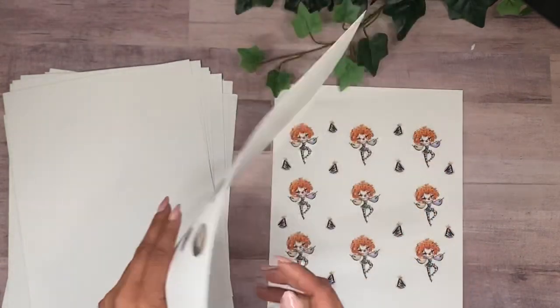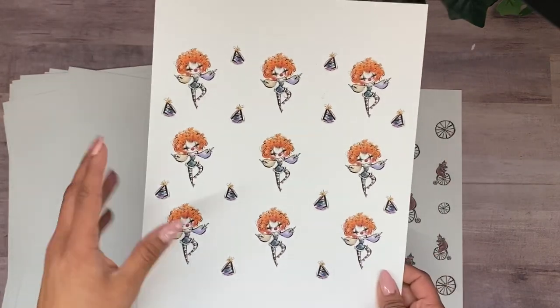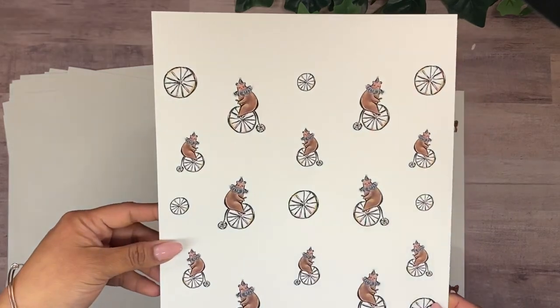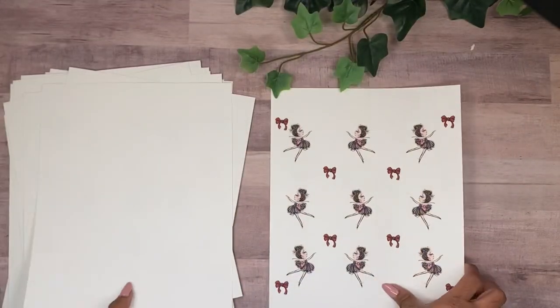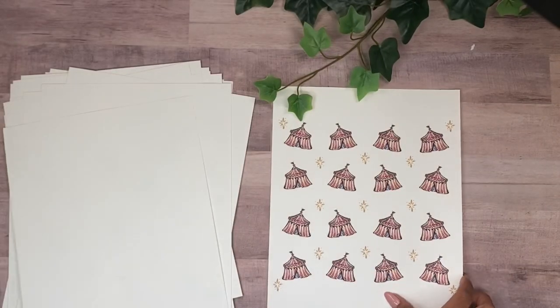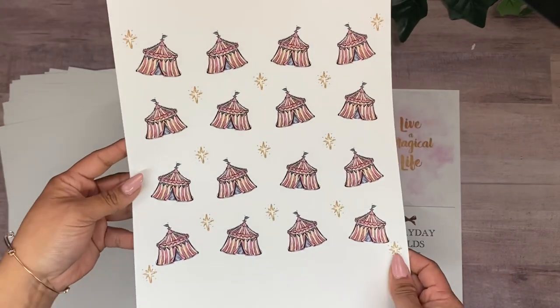This one you'd trim the top and bottom to use as a background page. These are easy to print and won't take much ink. If you're worried about running out of ink, you can always use more of these white background pages.